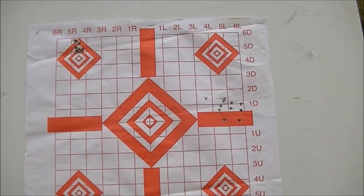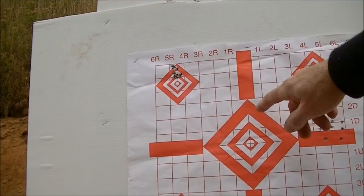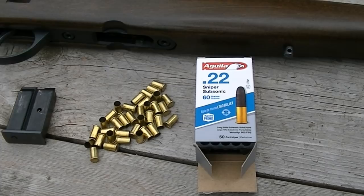This was zeroed in at 50 yards, so the rounds were right on the money at 50 yards. Looking back at our 25 yard group, the aiming point is there and it prints about an inch high.